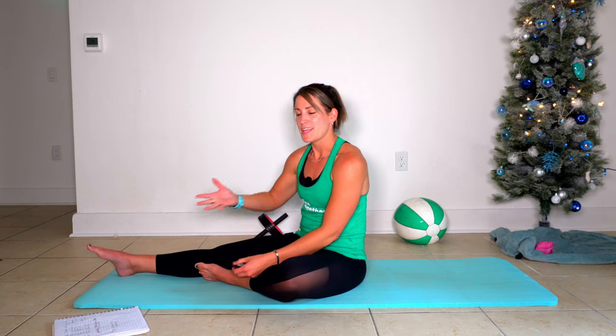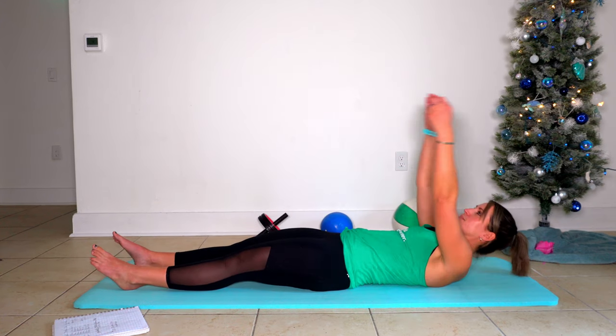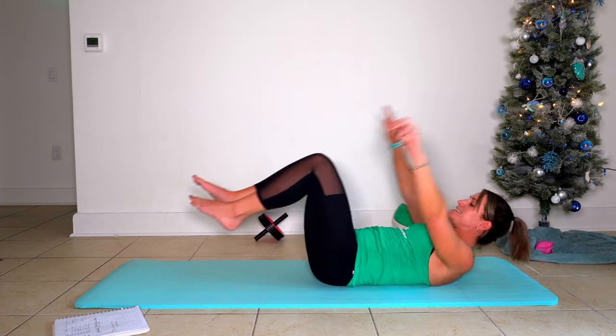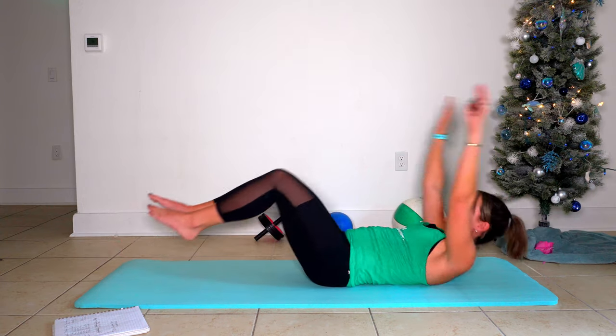Your last exercise is a boat pull. We're going to lay back down again, arms are going to go back over the head, and you pull your knees in. Arms overhead, knees come in — arms overhead, knees come in. Here's 30 seconds.